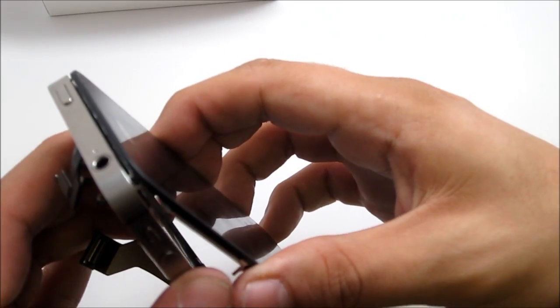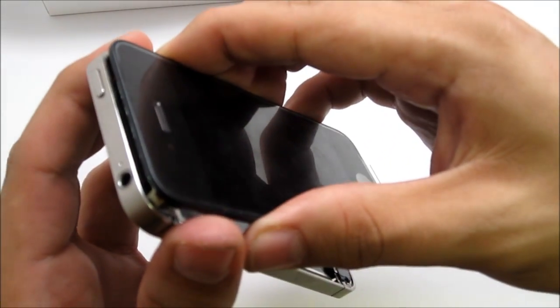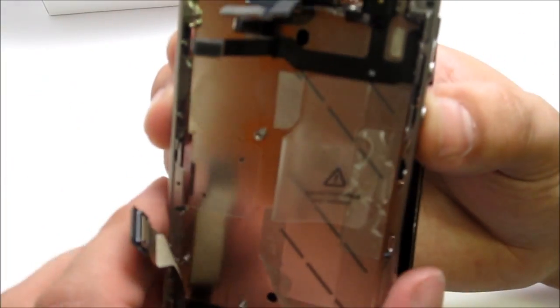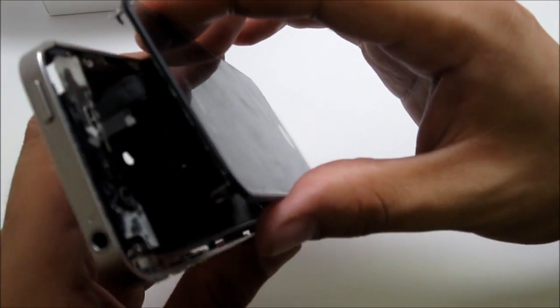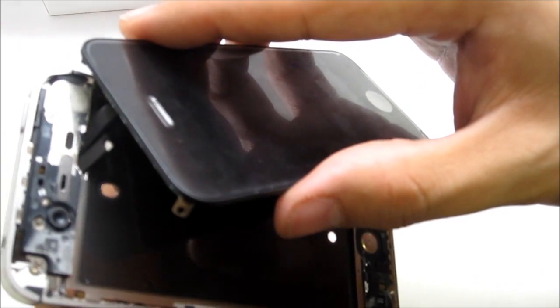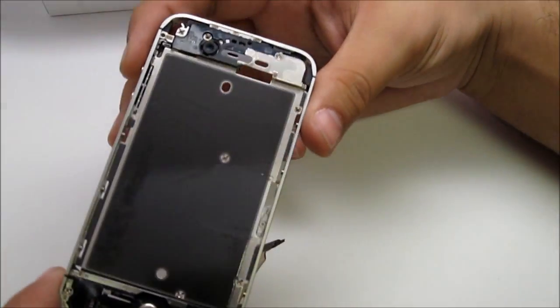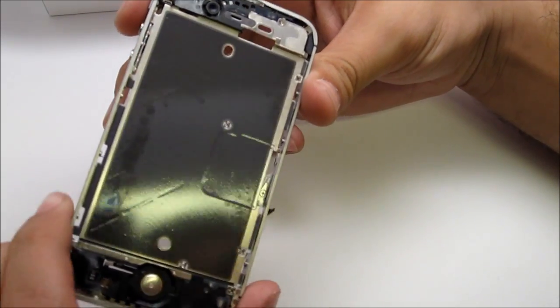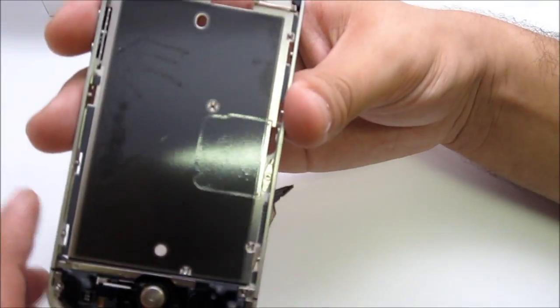There is an adhesive film underneath the screen, so there's a little glue — just gently take it out and it will be fine. These are the cables: you'll see the end of the digitizer cable, and they'll come out from over there. Gently pull them out. Place the screen aside. If you want to install a new screen, you just go ahead and install it from here.